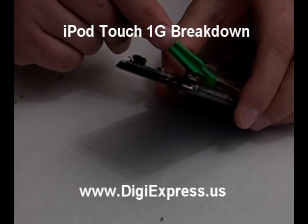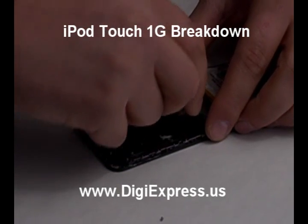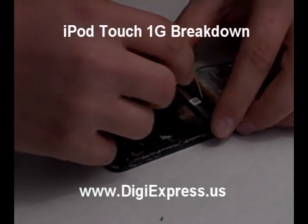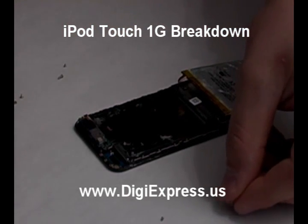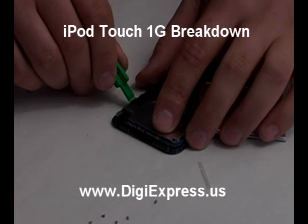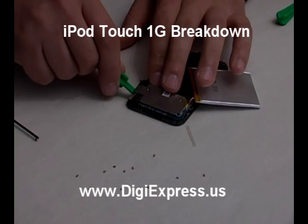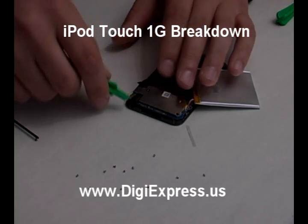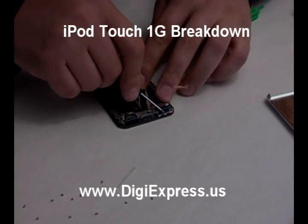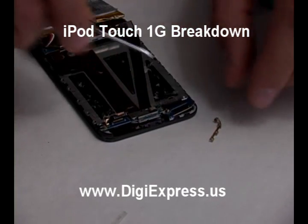Pry up and remove the small piece of plastic near the battery connection. Disconnect the LCD's ribbon cable. Carefully pry up the mainboard. At the opposite end, pry up the ribbon cable and small electronics board from the frame.